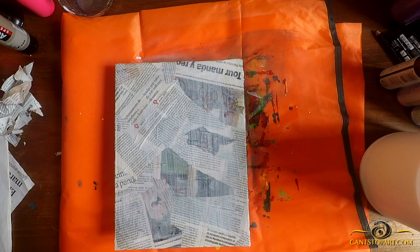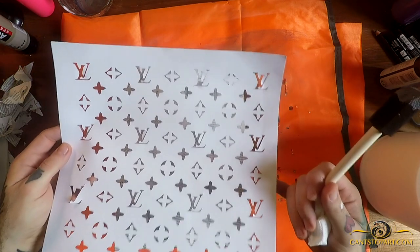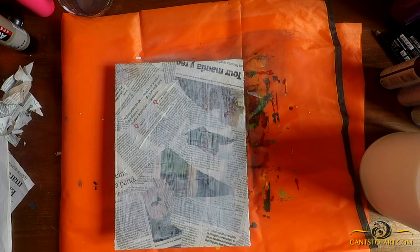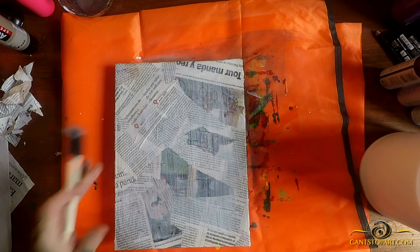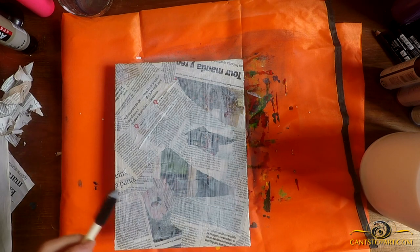Probably give it an hour and a half or so to dry — maybe two hours max. At that point when it's completely dry I'm going to take this Louis Vuitton stencil that I made, spray the design on top of this one and the other one using different colors, then hit it with some splatter and the background will be done.